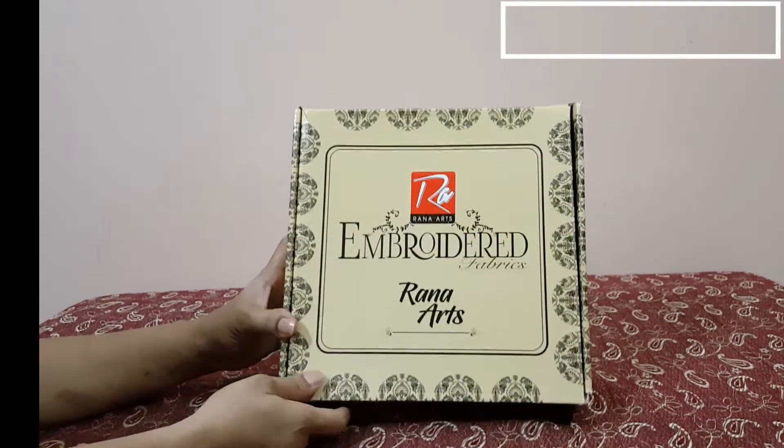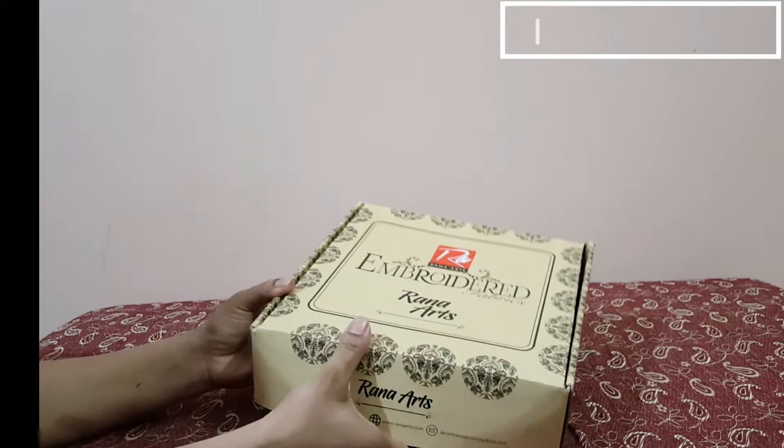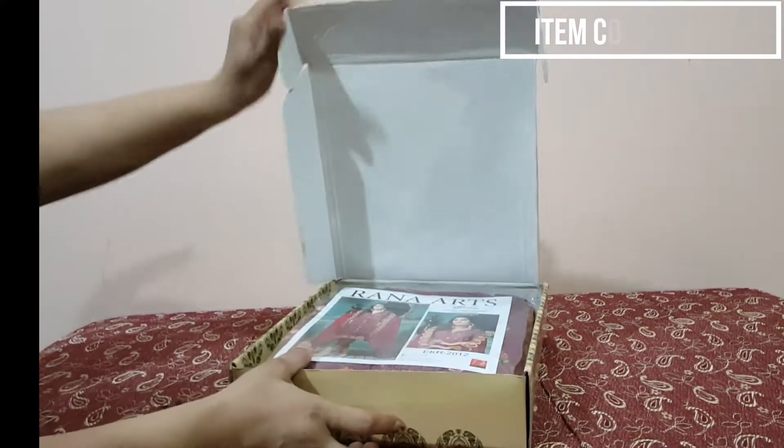This is a collection of parts embedded. I will open it and show it. It has a box packing. It is beautiful.